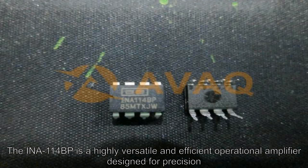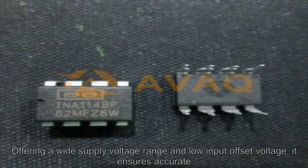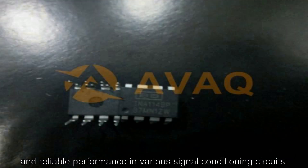The INA-114BP is a highly versatile and efficient operational amplifier designed for precision instrumentation applications. Offering a wide supply voltage range and low input offset voltage, it ensures accurate and reliable performance in various signal conditioning circuits.